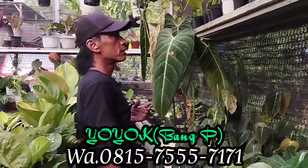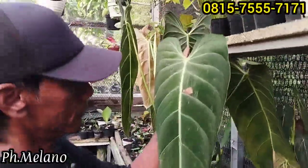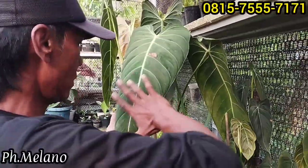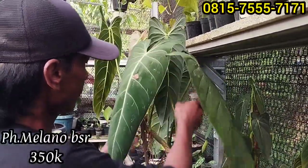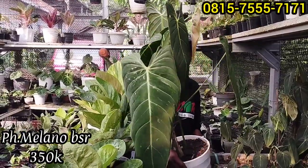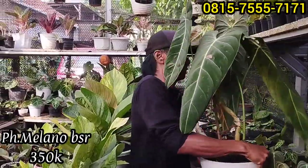Kita langsung mulai dari mana? Oh ini ada melanom, langsung menarik. Besar nih, ini cuma di-spek sedikit sudah hilang. Size yang paling gede itu harganya Rp350 ribu. Wah, tampilan ini keren buat pajangan, ukurannya jumbo, harga murmer. Kemudian yang ekonomisan juga ada.